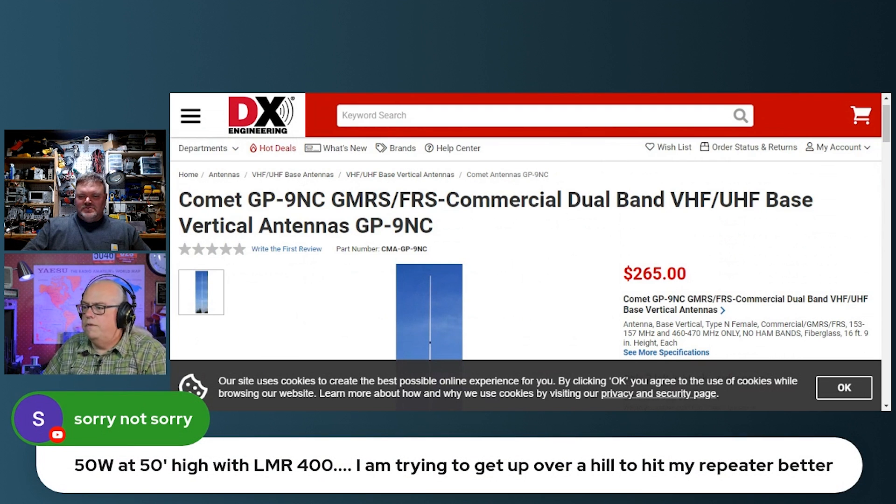He's got a follow-up: 50 watts at 50 feet high with LMR, trying to get up over a hill to hit his repeater better. It's all about height. The gain isn't going to help you at all if you've got a rock in your way, especially on UHF frequencies.